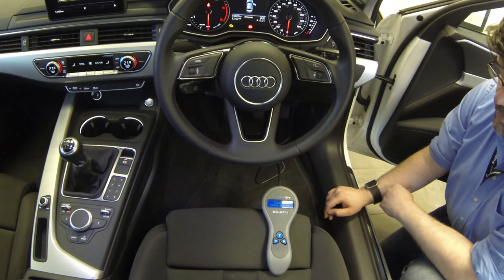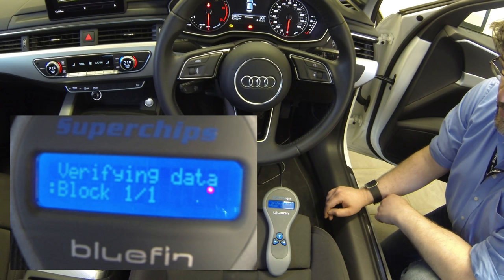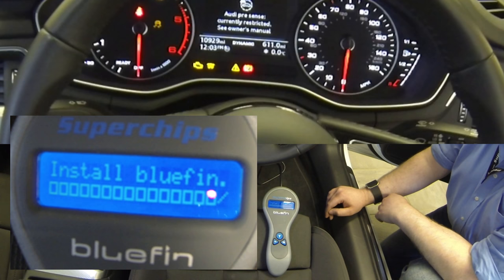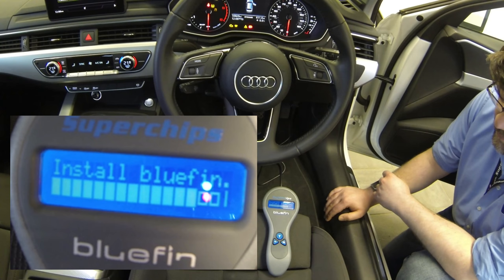So you plug back into the car and once again you follow the prompts on the screen of the Bluefin. It's going to say install Bluefin, yes or no. Depending on the different types of vehicles, you'll get a different message here. You'll notice that the dash of the car — you'll get a lot of messages pop up, a lot of failure modes, that sort of thing. Because we're putting the car into a diagnostic mode, the car will respond differently to what you've normally seen. Different vehicles do different things — this one, for example, all of the tyre pressure management failed and all that sort of thing. That all gets cleared at the end of the programming process.